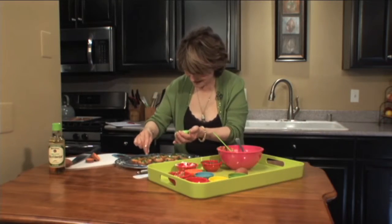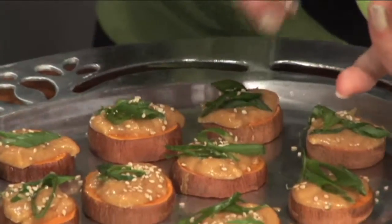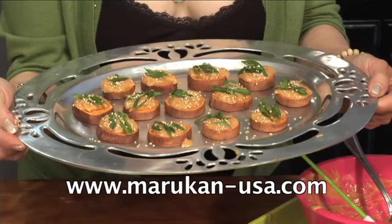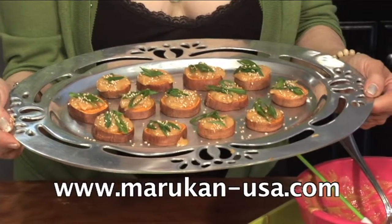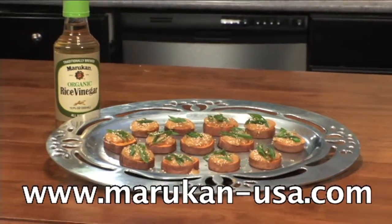It looks amazing, and that's all there is to it. Savory sweet potato bites — great for entertaining, great for a snack, great anytime. Absolutely delicious. Made with Marukan rice vinegar.